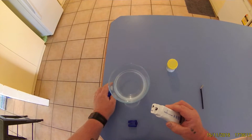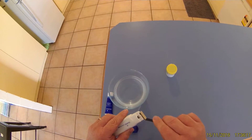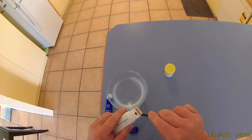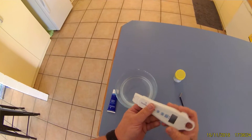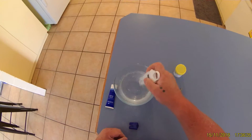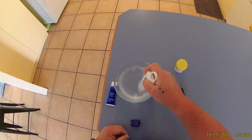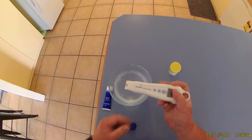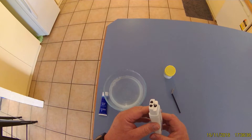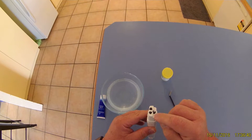Then we use our little chamois and give it a bit of a scrub. From there we dip it in some water and give it a bit of a cleanup. What you're looking for is a film of water that's still on top of the sensors.